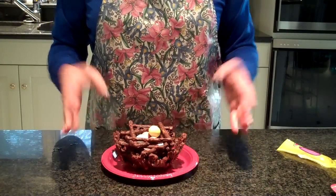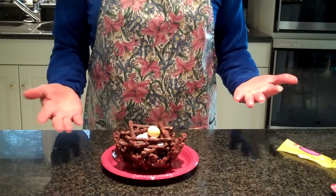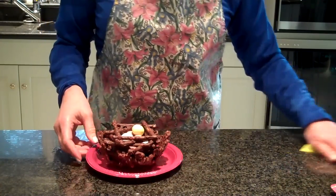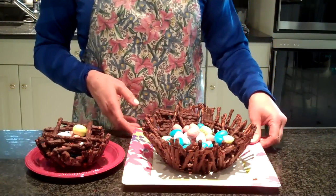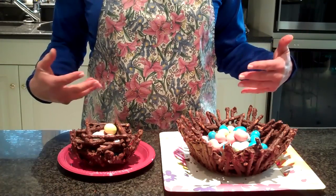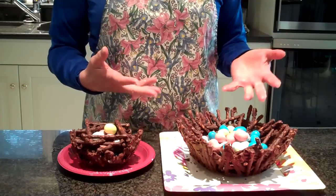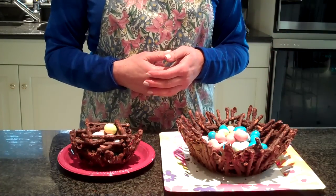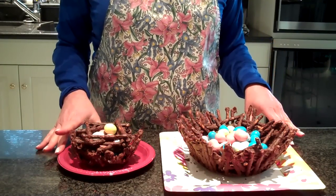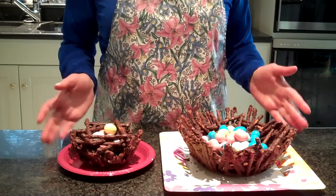And there we have it. Wouldn't it be cute to give to children, or just to have on the table? You could even use it like a place marker — you know, to mark where someone's supposed to sit. I just think these are too cute. How fun would that be to have sitting out? So there you have it — we've got our chocolate pretzel baskets lined with eggs. You can also put other kinds of candy in them, you can put strawberries, whatever you can think of. So enjoy. This is an easy project, it won't take you very long, and I hope you have fun with it. And remember, after you eat what's inside the basket, don't forget to eat the basket. Thank you.